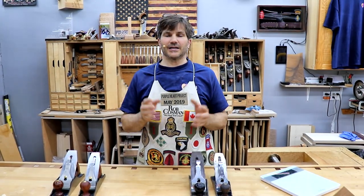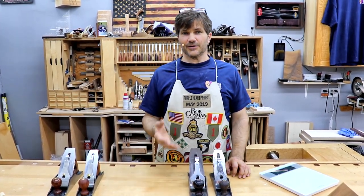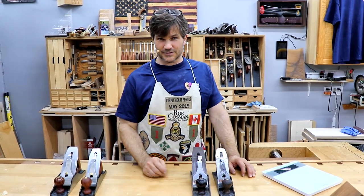Hi, I'm Rob Cousin. Welcome to my shop. I get asked the same questions a lot, so rather than repeat myself multiple times, I thought we'd do a video every time we get a question that's repeated.